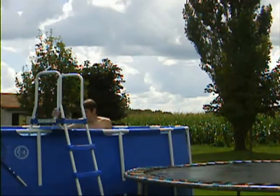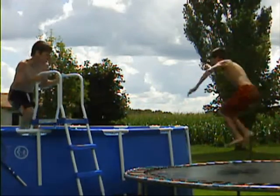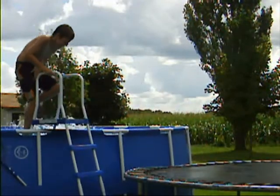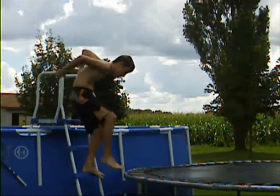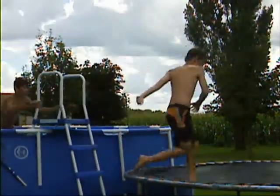This is my highest dive. Ow, I hit my feet. Ow. I don't think that is it. That actually hurts.